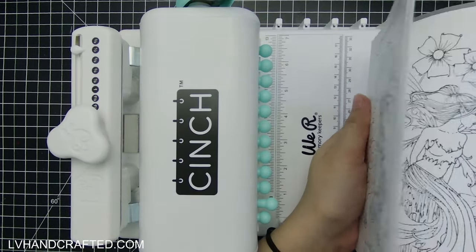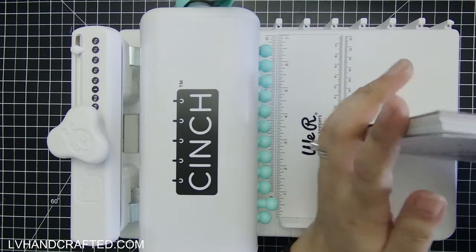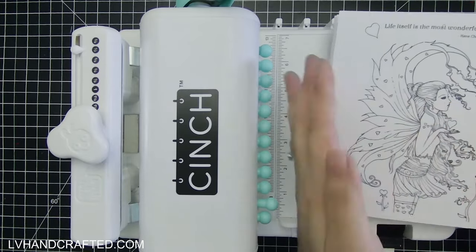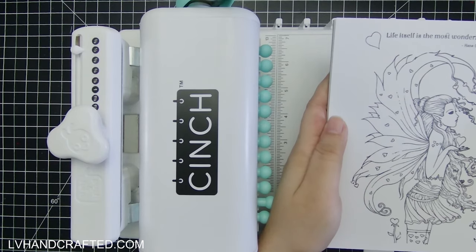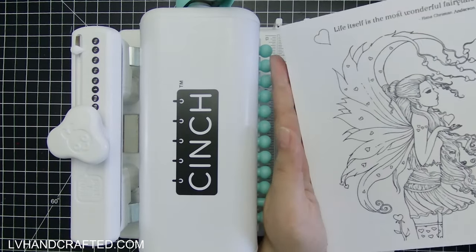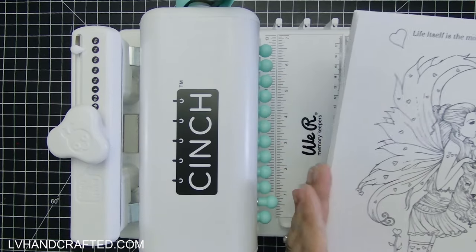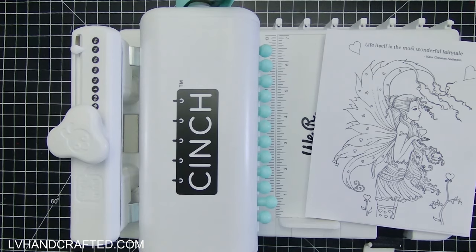I've already gone through to make sure that everything is in the correct orientation so everything is facing the same way. I've cut my page to five and a half inches wide by seven inches tall. That allows for about a half inch of white space on the left edge, which is where the wire binding is going to be. That way as you're coloring, the image isn't going to get too close to the wire binding, so it'll be really easy to color and you don't have to worry about your coloring medium getting too close there.